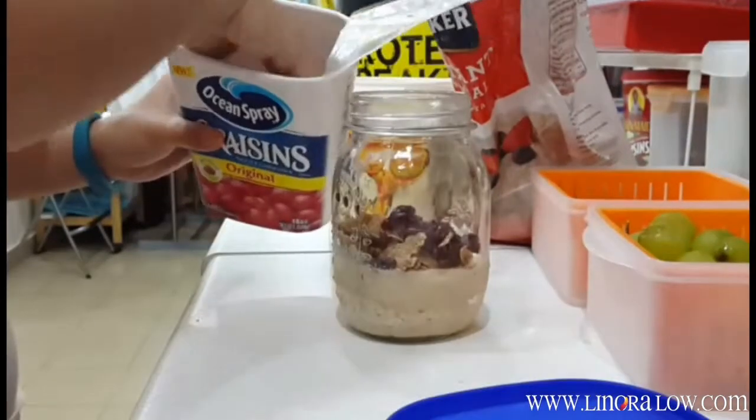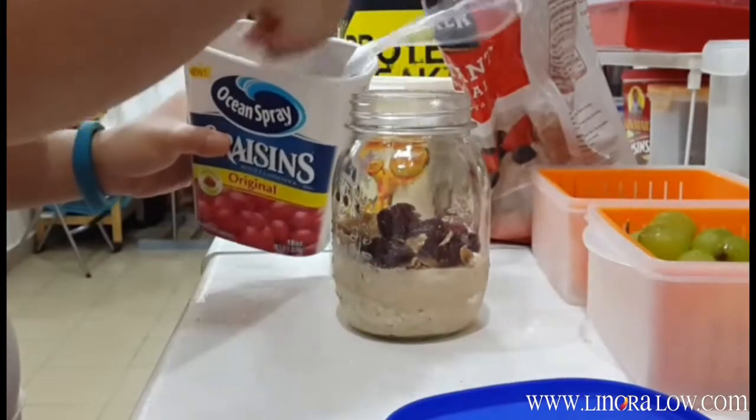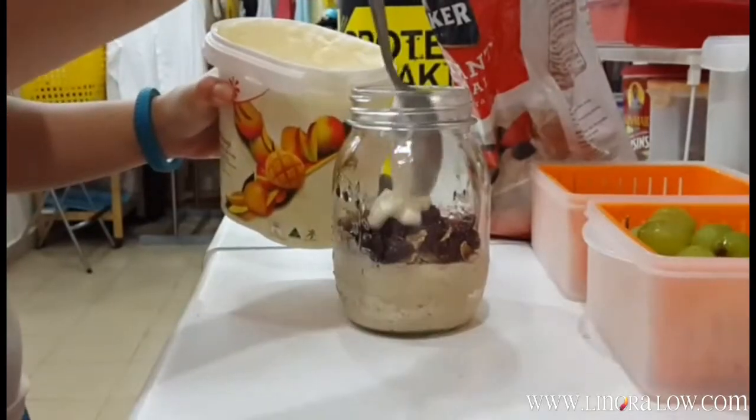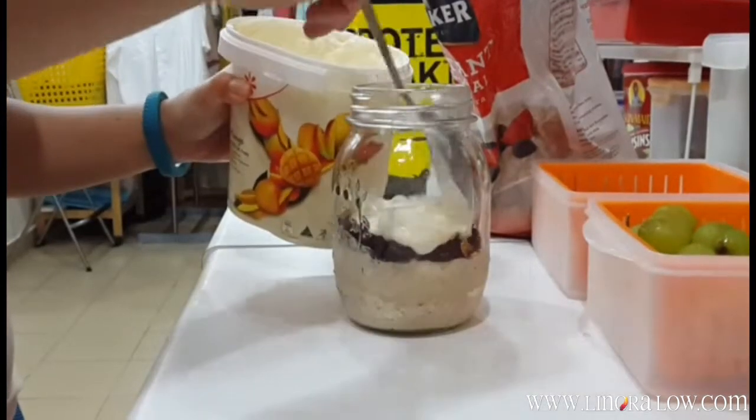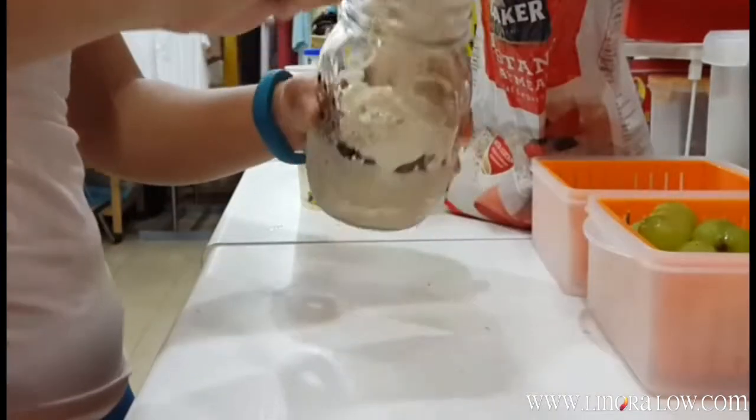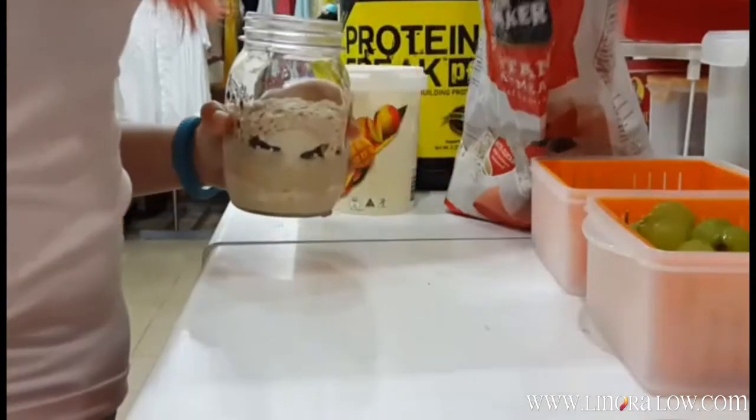Next are cranberries, raisins, nuts, fruits — totally up to you. Then your second layer of yogurt. Don't be stingy! Then your next layer of oats, about one and a half scoops. It really depends — it's all up to you.